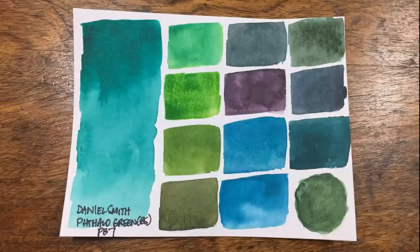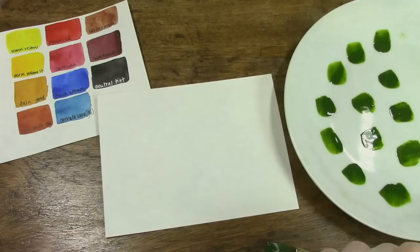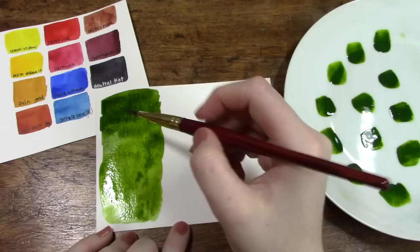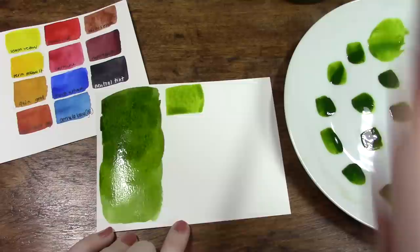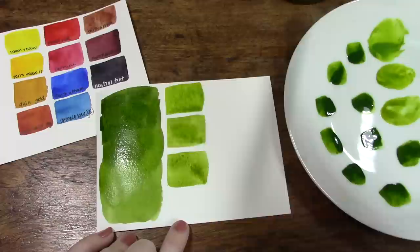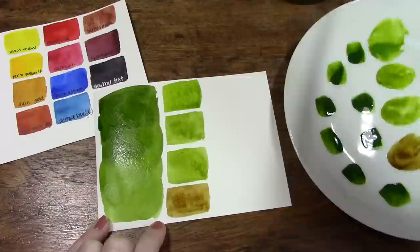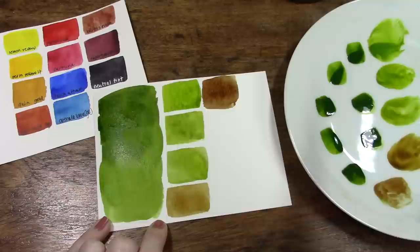Coming in at number one — many of you have probably already guessed it and there have been hints throughout — and that is Sap Green using the old formula from Daniel Smith. Before you get mad at me, please know how hard I tried to find a replacement for this color. I've been searching for months, knowing I could no longer get this color. I thought I found a replacement and even posted on Instagram saying I found it, but it let me down in the most painful way possible.